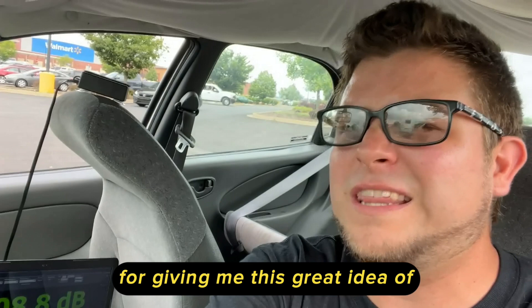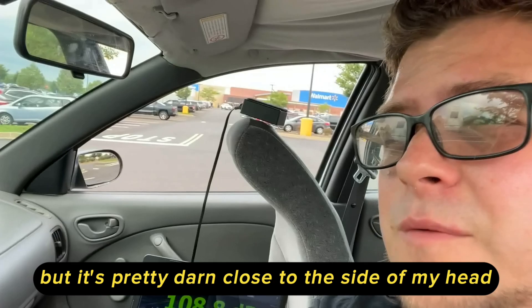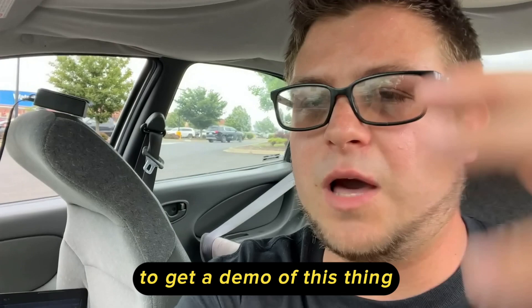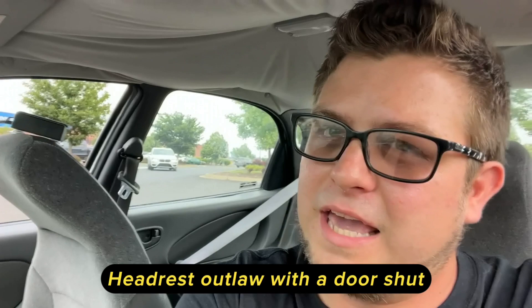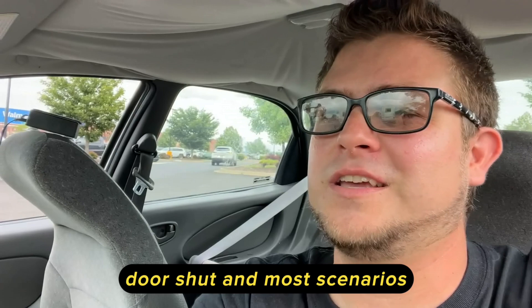Thank you Jake for the great idea of doing headrest results. Now this isn't scientific by any means — it's sitting on the seat — but it's pretty close to the side of my head where I'd be listening in the car. Both windows are wide open, and this is going to simulate what it would be like to get a demo: how many dBs are actually hitting your ear. I might start doing this on a lot more of my cars — headrest outlaw with the door shut you can get a higher score, but you're not giving out demos like that. Both windows down, doors shut is most realistic.